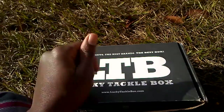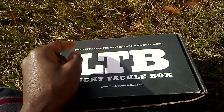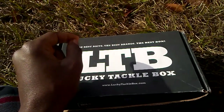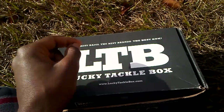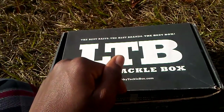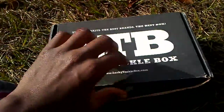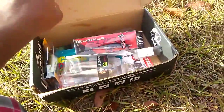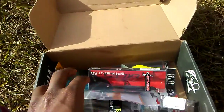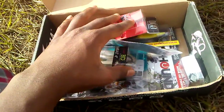Shoutout to Sports Replays, X Bassmaster, and Found Outdoors. Found Outdoors is doing a giveaway of a rod and reel, so make sure to check their channel — I'll put a link in the description below. X Bassmaster also has some good videos. Alright, let's go ahead and get into this unboxing.